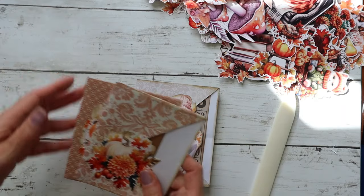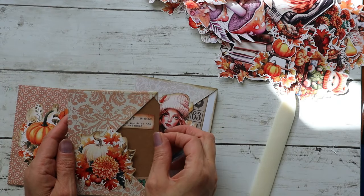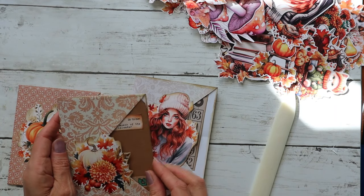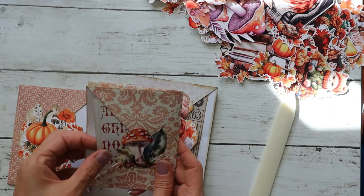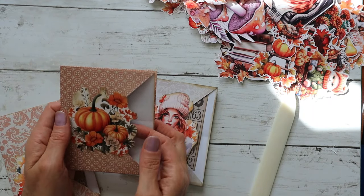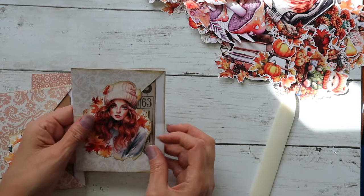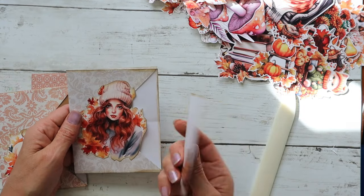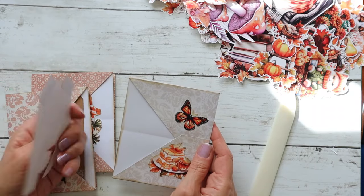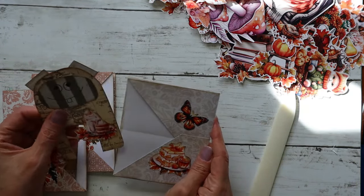Let's go over what we made. I made two samples — this one has a tag in it that you can journal on front and back, and this one has a little journaling card in it. This one doesn't have anything in it yet but it's adorable. And then we just made this one with a journaling spot on the back and a little fall monster inside. He looks like he likes coffee!